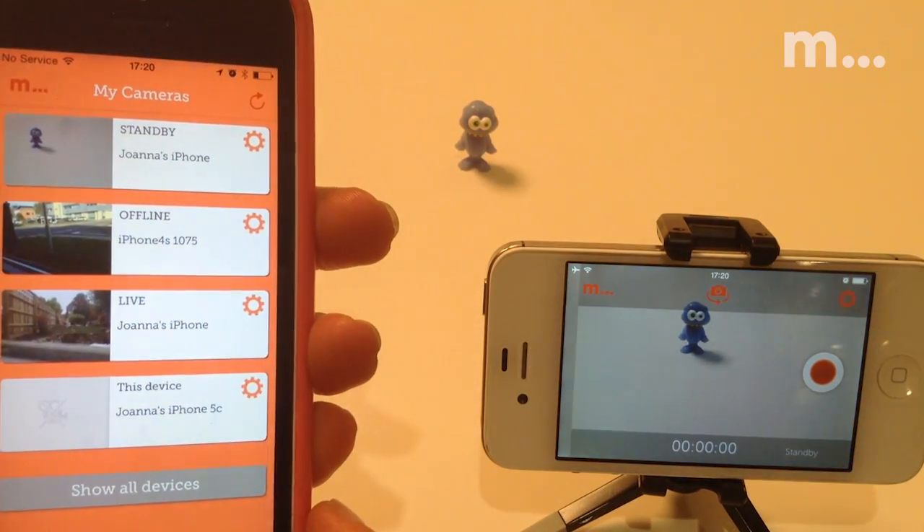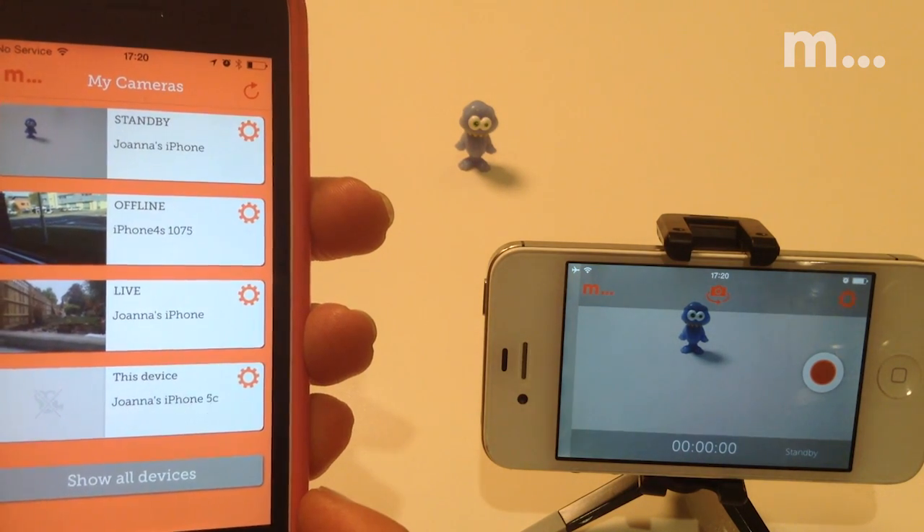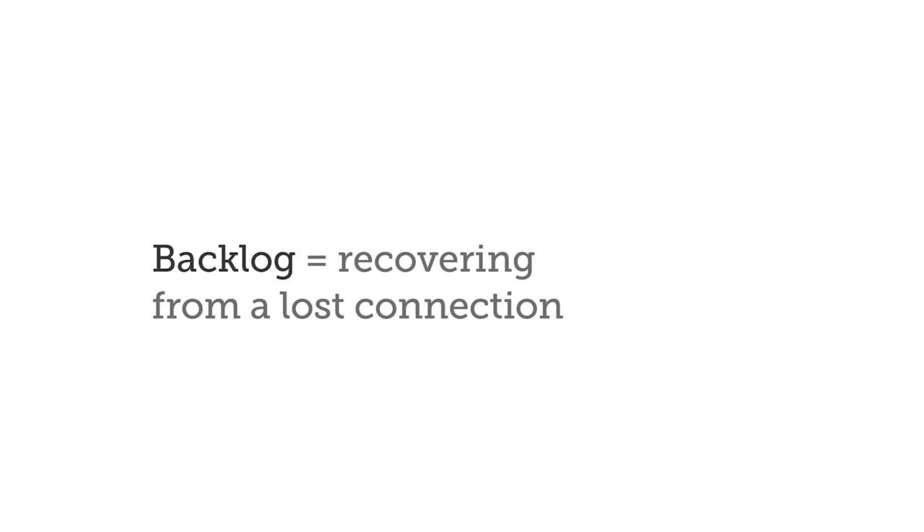Standby means the camera is ready at the record screen to be switched on. Live means it's already live streaming and recording. If it says backlog, that means the camera is recovering from a lost connection and is uploading a backlog of stills.